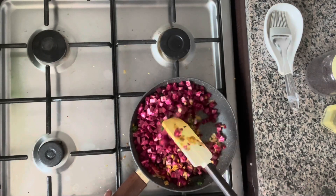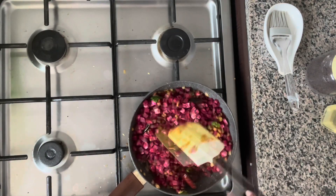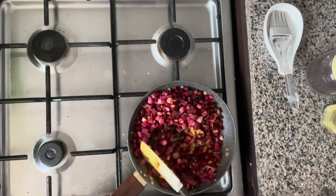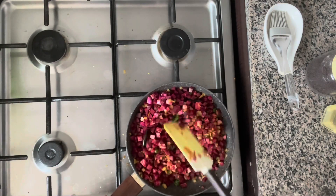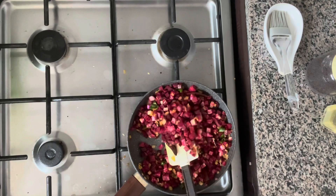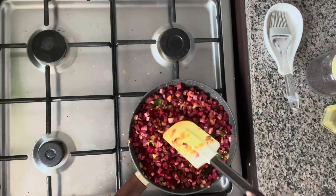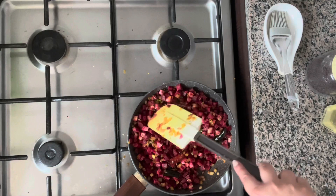Let's mix everything up. The beetroot already has a lot of water content, so we're not going to add too much water — just about a quarter of a cup, or even less than that, just to help it cook faster. But first, make sure the turmeric is coating all of the beetroot. Once everything is mixed, set the heat down to the lowest setting.